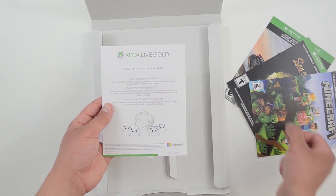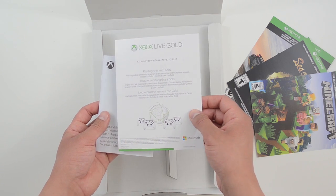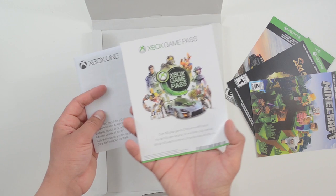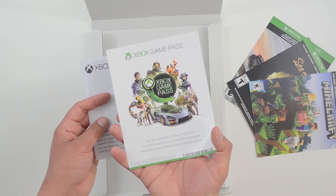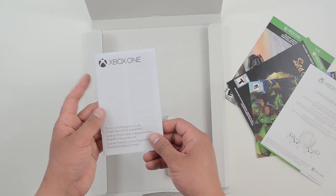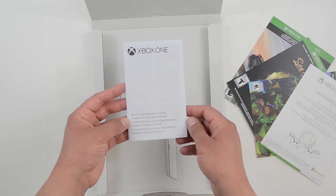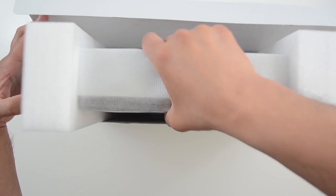There's a 14-day Xbox Live trial code — let me know in the comments if you're the person who actually uses it. On the back of this card should be an Xbox Game Pass trial code — but there isn't one. I guess the disc drive isn't the only thing this thing is missing; there's no Game Pass trial.